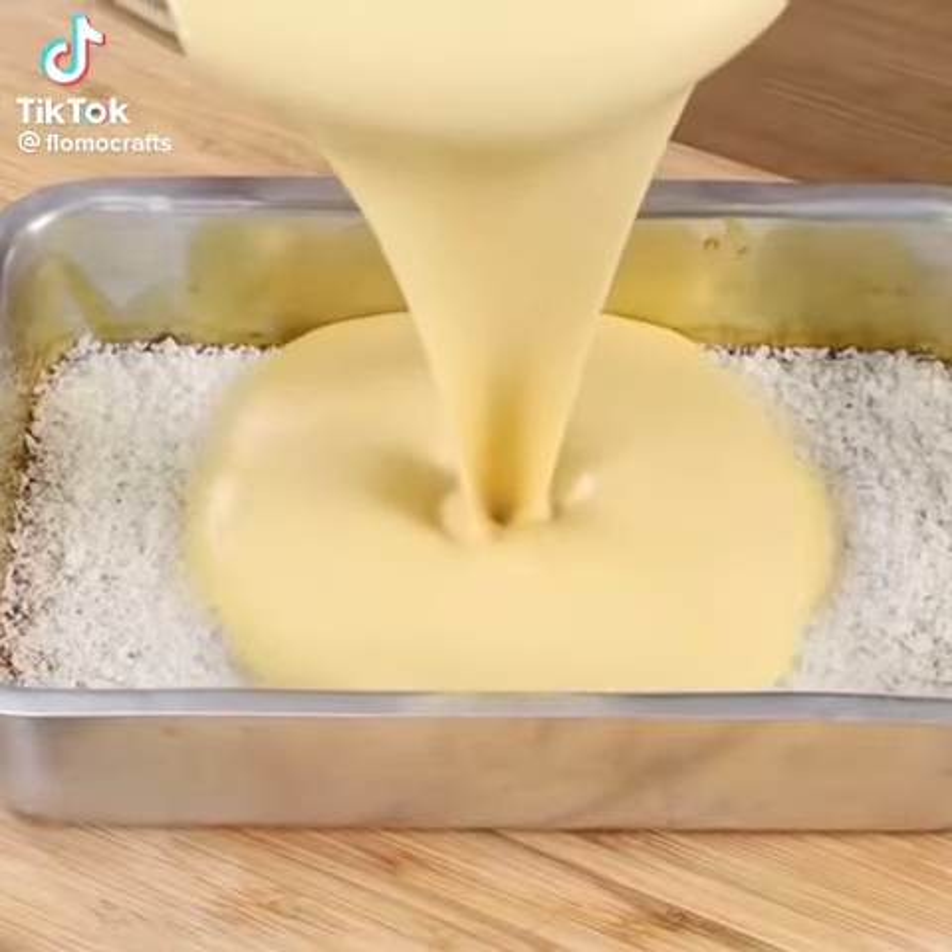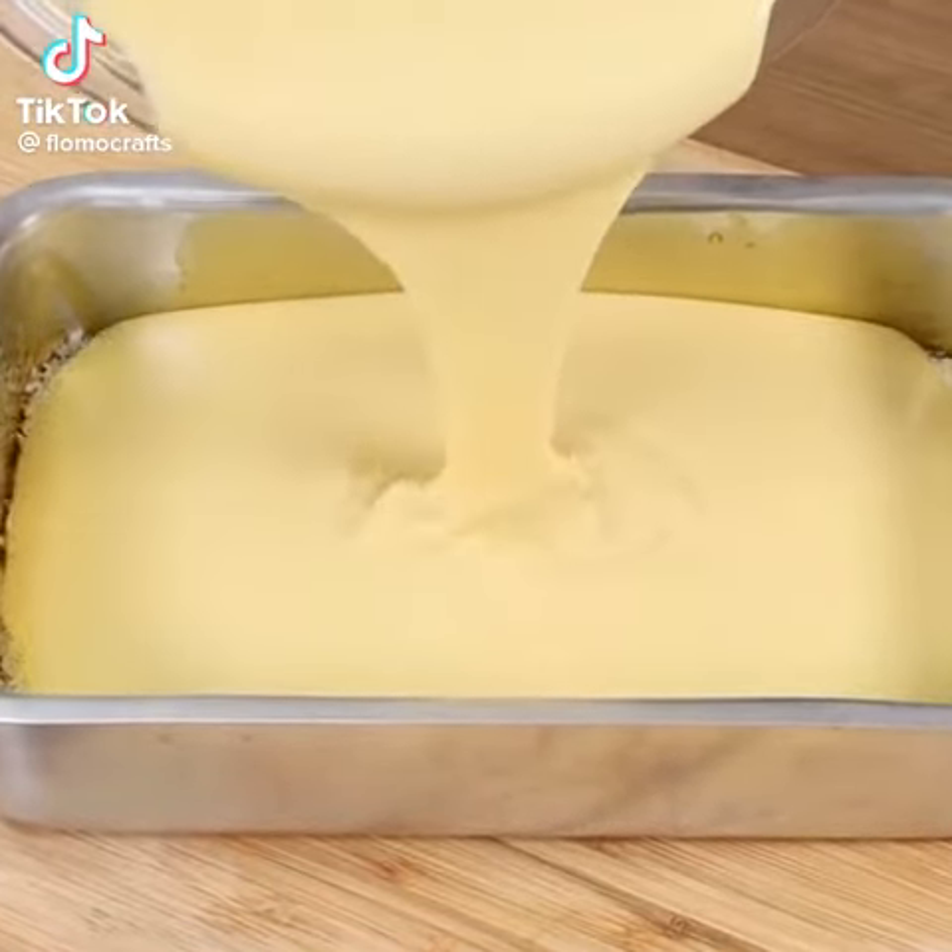Hello you guys! Today we're going to prepare the best coconut cake ever!